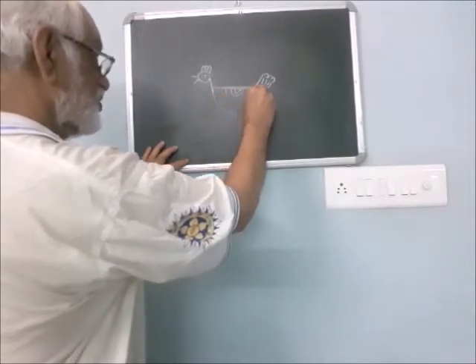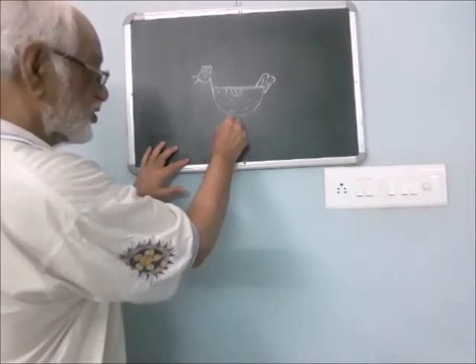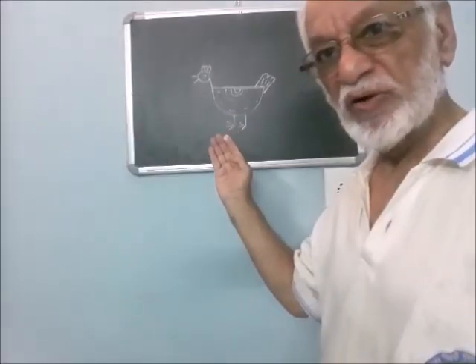These dashes are the feathers. Draw a vertical line and three pointed lines. Another vertical line and three pointed lines. This is the stick drawing of a hand.